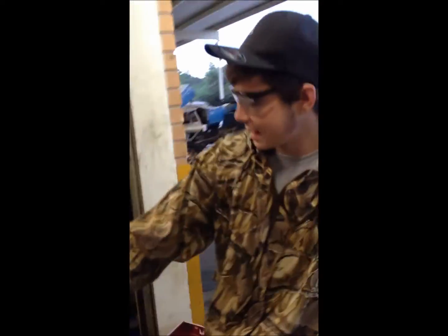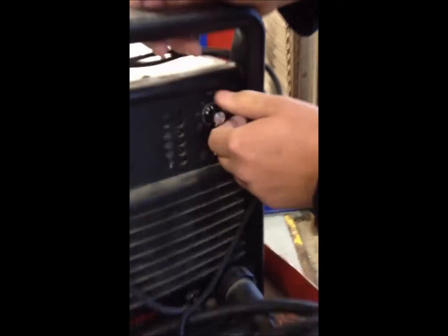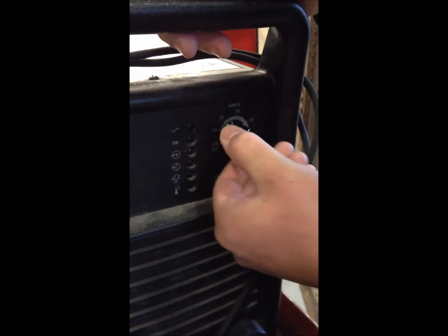Before you start cutting, you want to make sure your PSI is set on a certain amount for cutting. However thick your metal is, you're going to want more amps. We're going to put ours to 35.